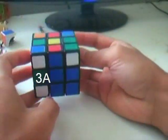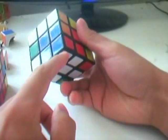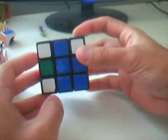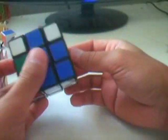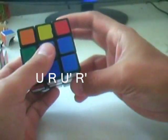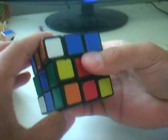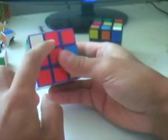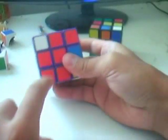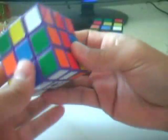Case 3A: the edge is on the top and the corner is on the bottom with the white sticker facing down. Make sure both color stickers are matching on the front face of the cube. Do U R U' R', and that pairs them up. Just insert them into the slot. If the corner piece colors don't match, just flip it to the other side to find a color match on the front face. Here is the mirrored version — just put them in.